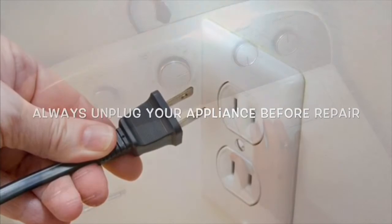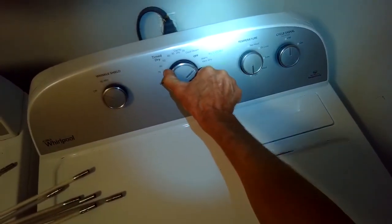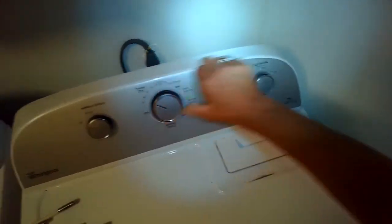Today we have a dryer that isn't heating. This will be a really easy fix — usually it's due to a little thermal fuse that blows.